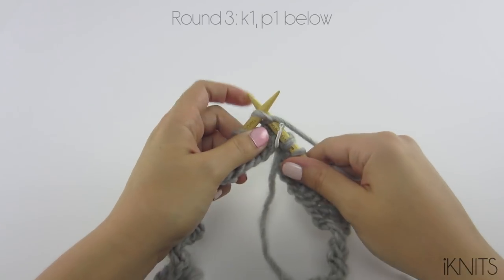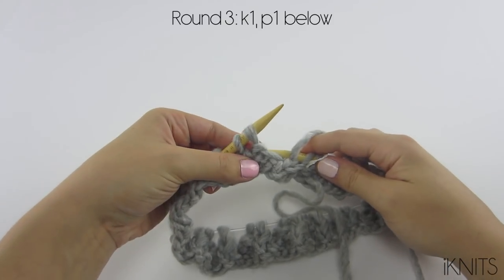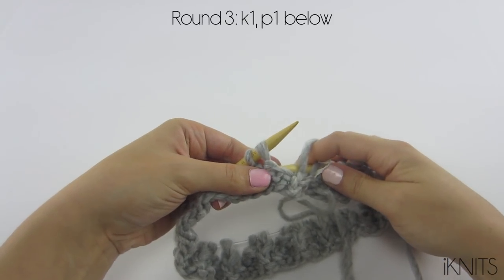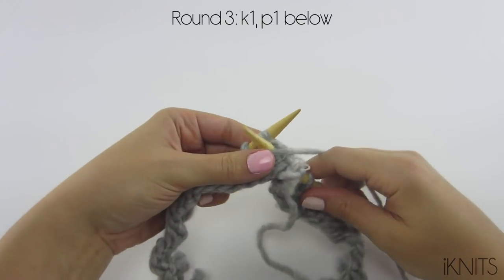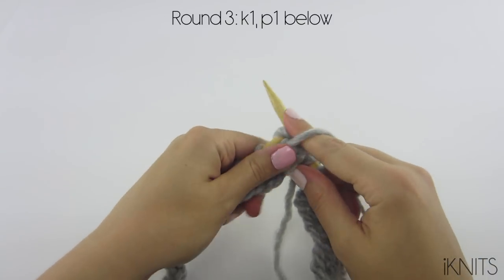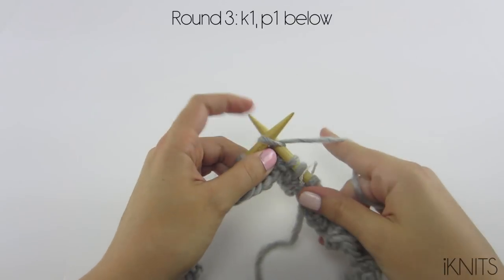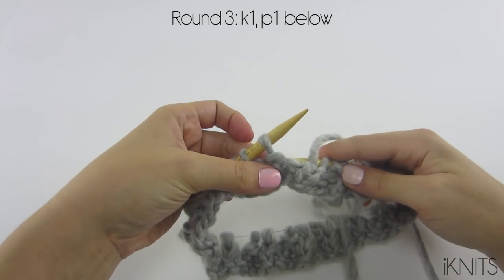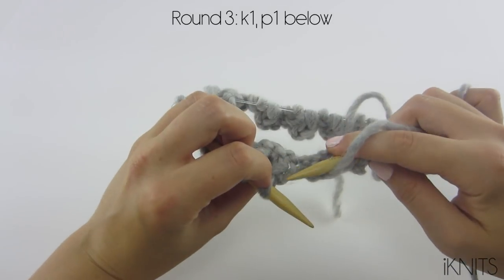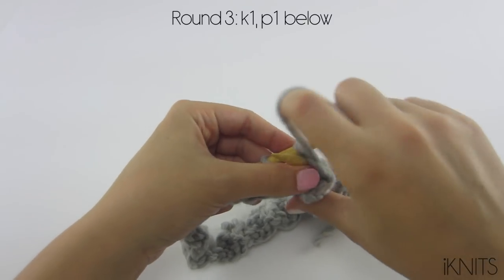Okay, round three: knit one, and then purl one below. So you go right through there and you purl one, knit one like usual, and then purl one below - so you go right in there, just like that.